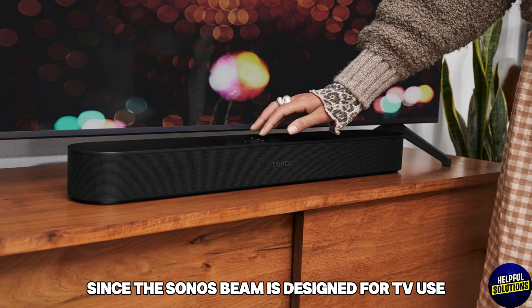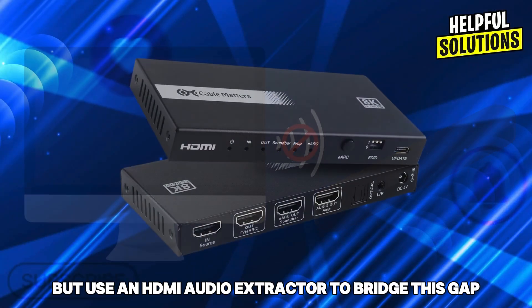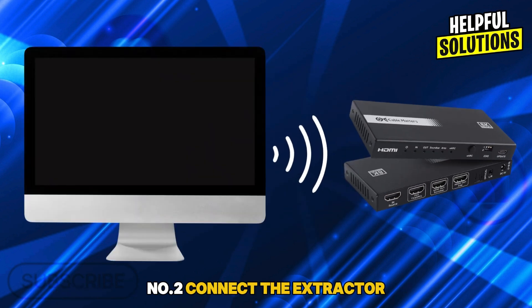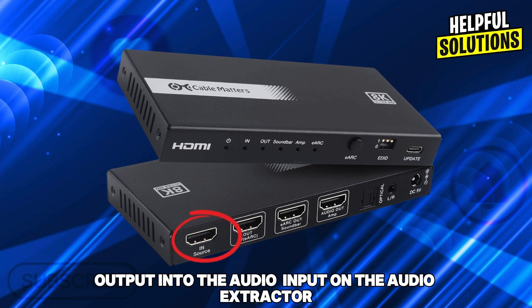Since the Sonos Beam is designed for TV use, it lacks a direct HDMI port for PCs. Purchase an HDMI audio extractor to bridge this gap. Number two: connect the extractor — plug your PC's HDMI output into the HDMI input on the audio extractor.